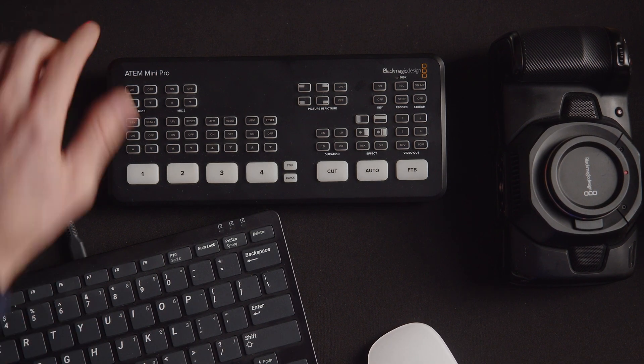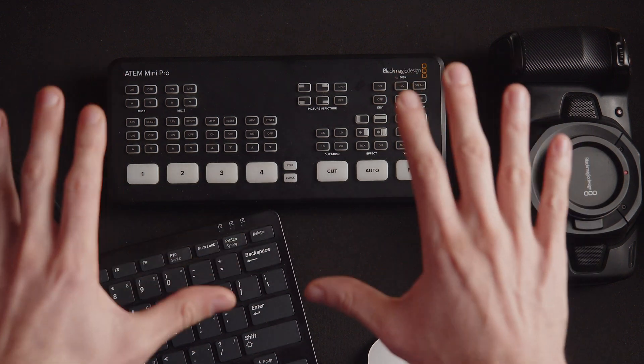In this video, we're going to show you how to do exactly that. Let's get right into it, so that you can get back to making fantastic live edits. We're going to be doing this demonstration on the ATEM Mini Pro, but the procedure remains the same across the entire constellation of ATEM Minis.